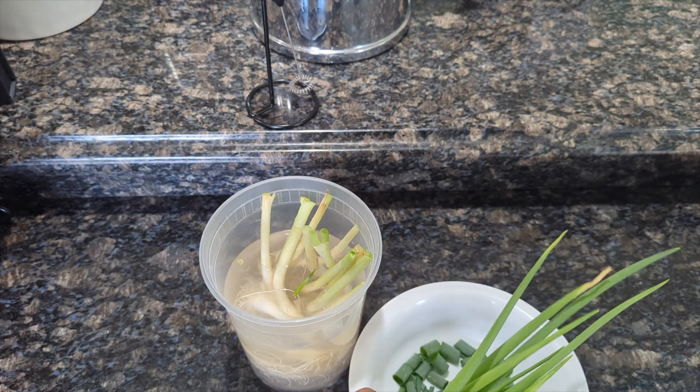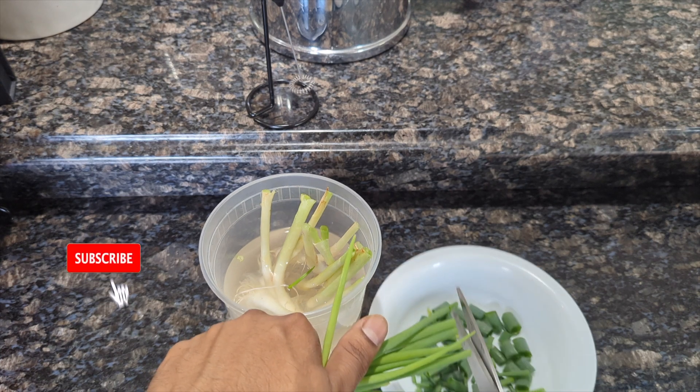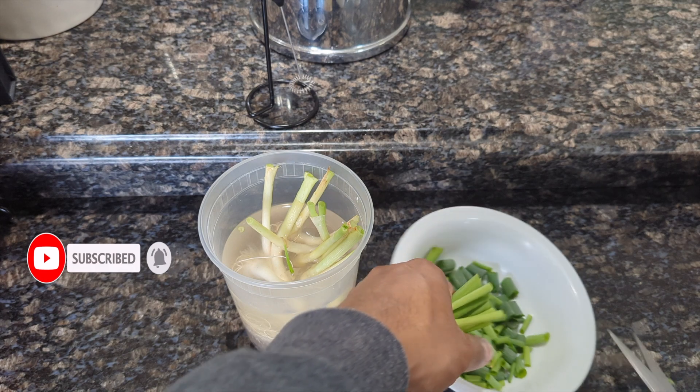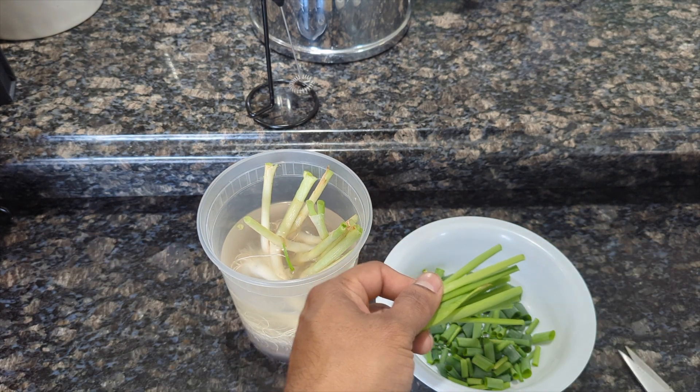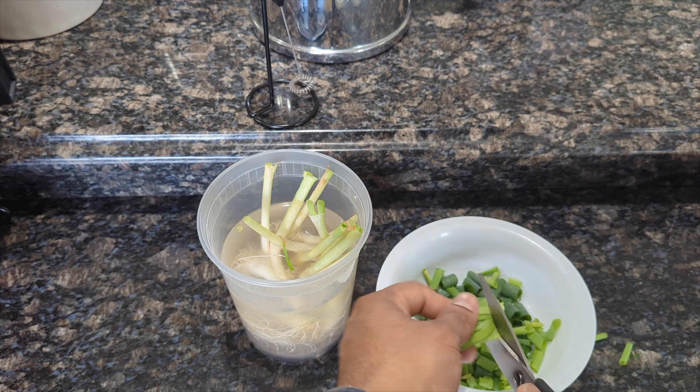So we have a bowl right here. If you have any bad part of the scallion you can always cut it and put it in your compost bin. I'm cutting them into small pieces, and the reason why I'm cutting them into small pieces is because when you're ready to cook you just add a handful to whatever you're cooking.